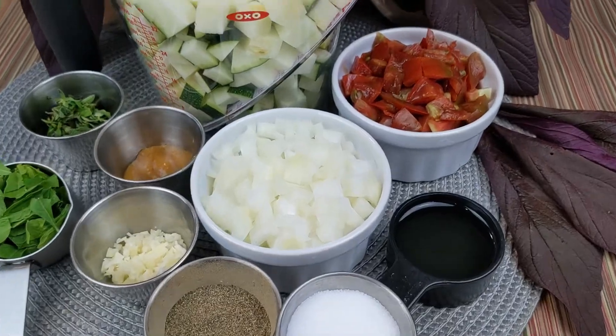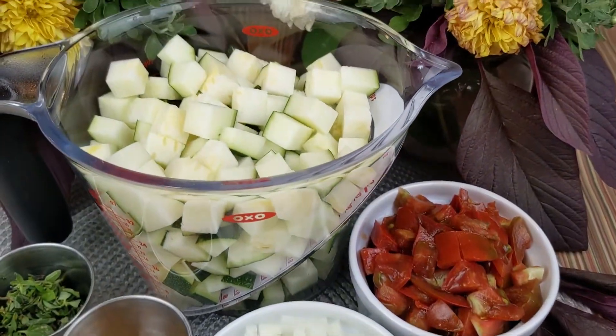Hello everyone, welcome to Global Dine-In. I'm Kristina, so let's go check out the ingredients. Here are the ingredients you will need to make my sautéed zucchini and tomatoes.